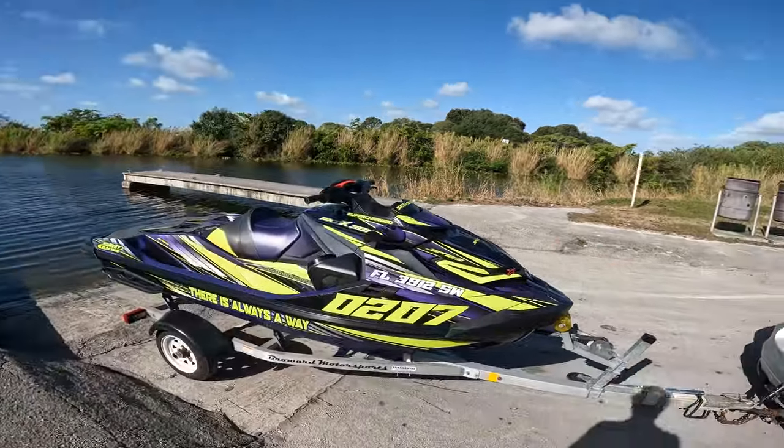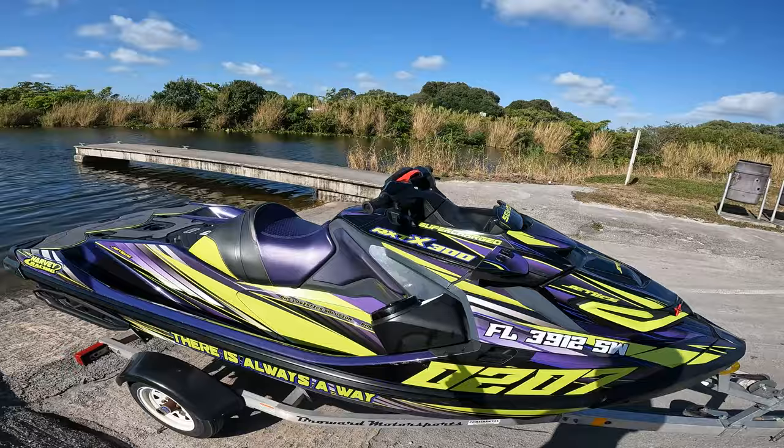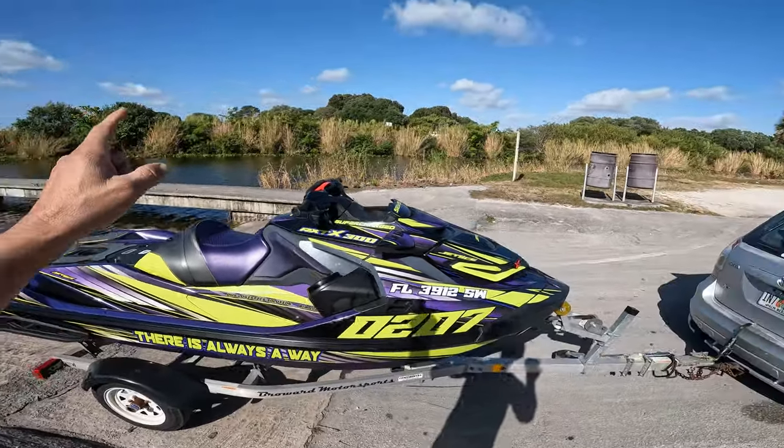Hello guys, welcome to the channel! Today we have this beautiful 21 RXT that won't go past 40 miles per hour — that's what the owner says. Why don't you guys and I try to fix it together? Let's ride it and see what we can see.